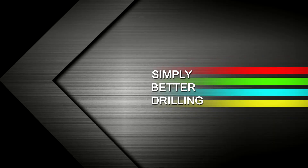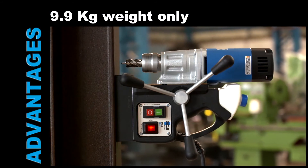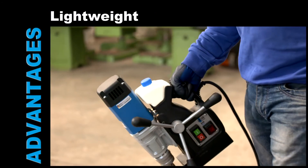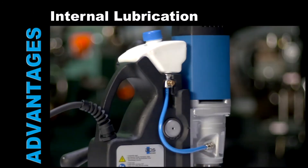Simply better drilling. Keyless Drill Chuck. Just 9.9kg. Complete internal cabling. Lightweight machine with attached coolant tank. Internal lubrication.